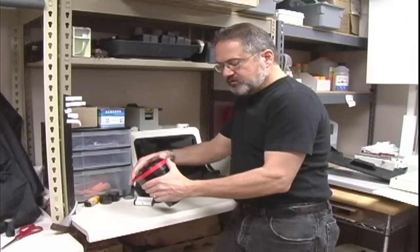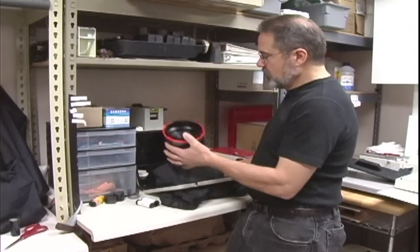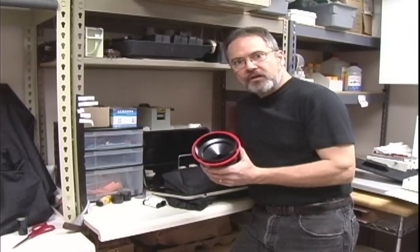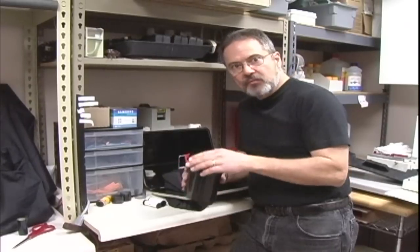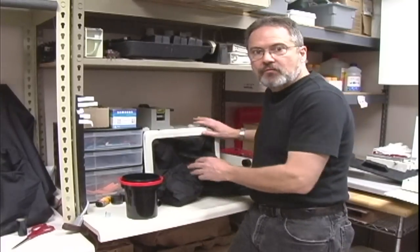We're going to put the top on the canister and lock it in place. Once the canister is locked, we're light tight and it's safe to open up our darkroom box. At this point the film is ready for processing — you would go through your standard chemical process for whatever black and white film you're using. This is how you process black and white 120 film.